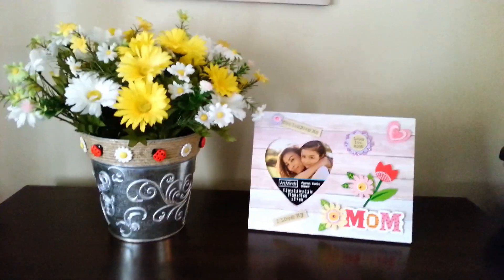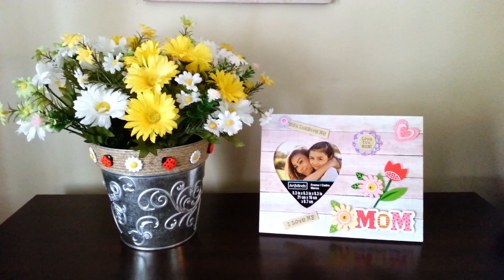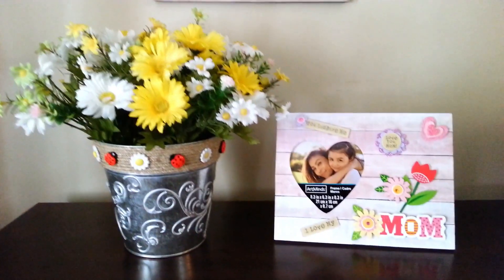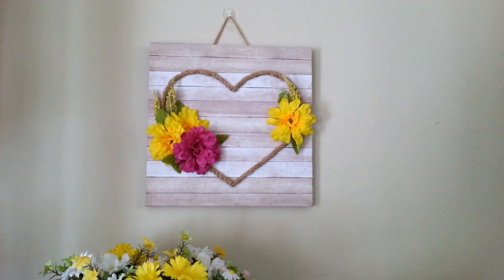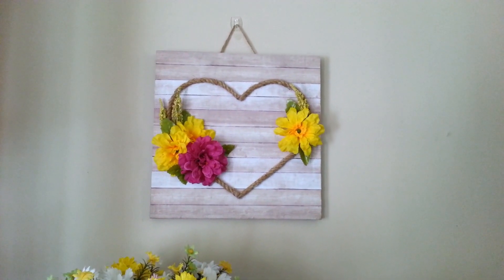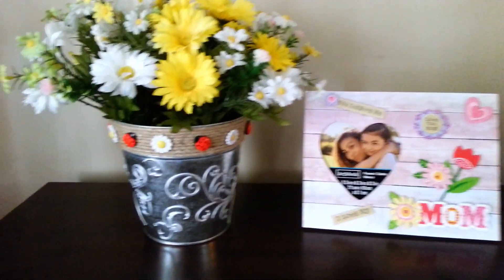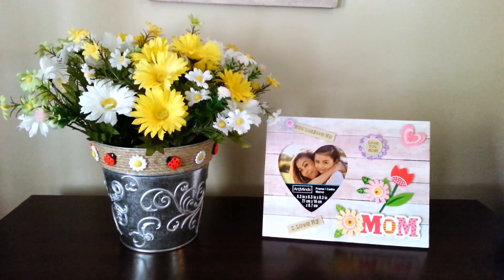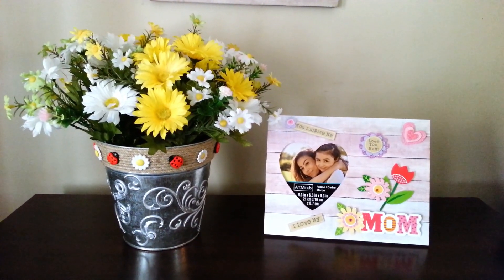Okay guys, here they are out here on my shelf. I wish the sun would come back — it was out all morning until I wanted to film this — but I think it's bright enough to see. I think these look adorable sitting next to each other. I also have my little wood heart up here that I made a week or two ago — I think that looks so cute with them too. Aren't they cute? Look at the little ladybugs! That is all for my quick and easy Mother's Day gifts — I hope you guys enjoyed this video and I'll see you all next time.